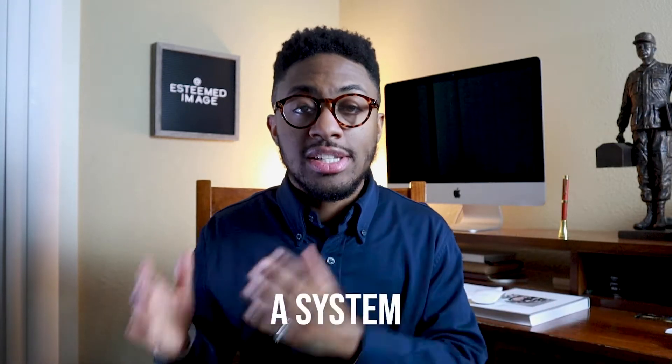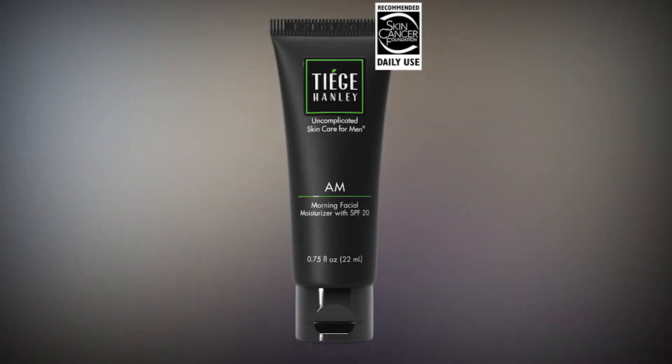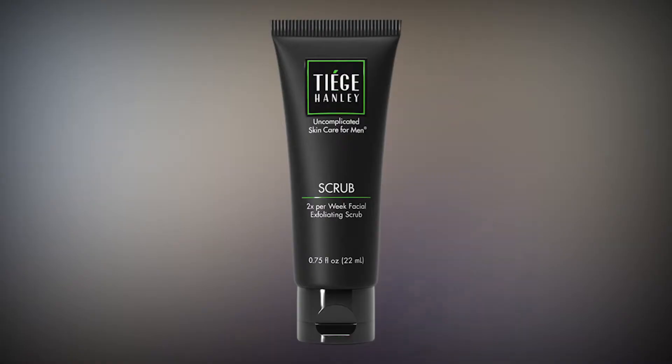You guys know I always talk about Tiege Hanley. Get yourself a system that's easy for you to use — no system is easier than Tiege Hanley. It's going to provide you with everything you need for the month and instructions on how to use everything. The moisturizers come with the SPF that you need and it also comes with a scrub so you can exfoliate your face and beard. If you're interested in checking Tiege Hanley out, click the link in the description to get your first box.